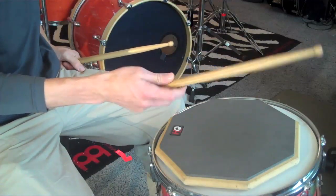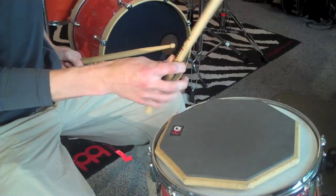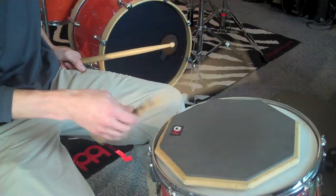We'll show it from the other side. Thumb on top, create a fulcrum. You're going to use these back three fingers that typically don't do anything to propel the stick down, and the drum head bounces it back up.